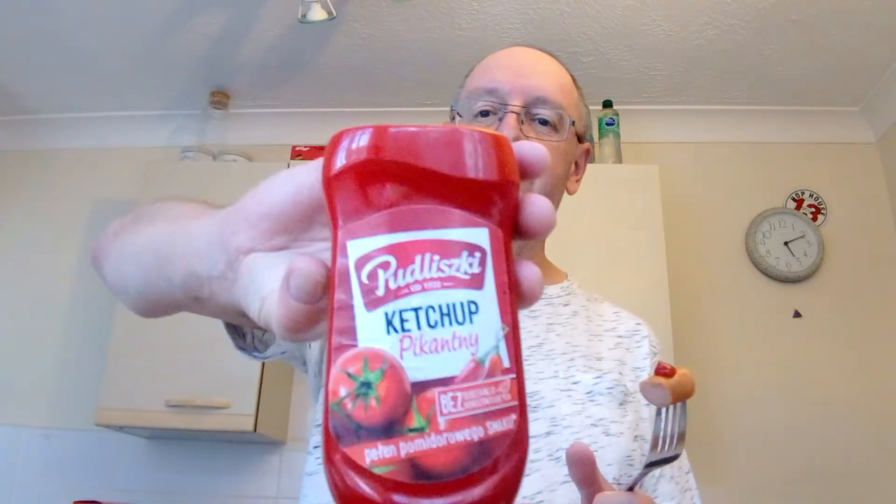They're not going to be the healthiest thing for you, I know, but they were very cheap — £1.15 — and you get 5 in that pack. But what could be better than a cheap Polish sausage than a bit of cheap Polish ketchup on it? There we go. Good old pudlisky ketchup. That is going to work marvellously in those rolls, I'll tell you.